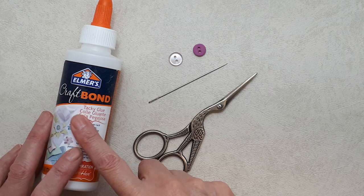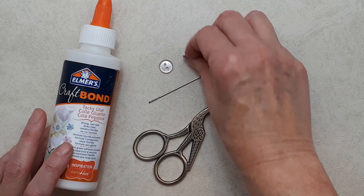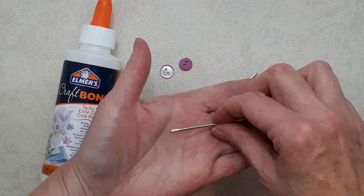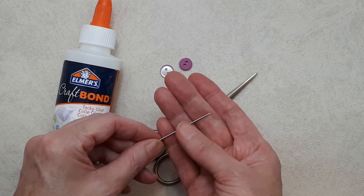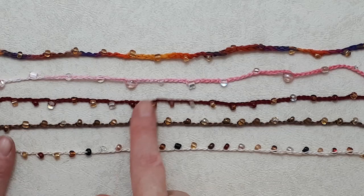You'll also need some craft glue — just white glue — scissors, a button of your choice about three-eighths of an inch (10 or 11 millimeters), and a needle. The needle needs an eye big enough for the cotton thread but fine enough to get through the chain work. A chunky darning needle won't work; you need something fine but with a big enough eye.